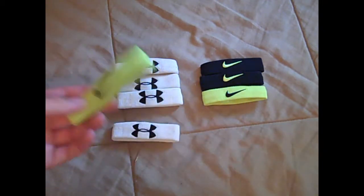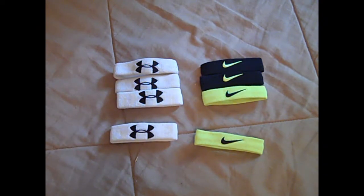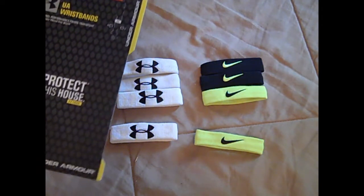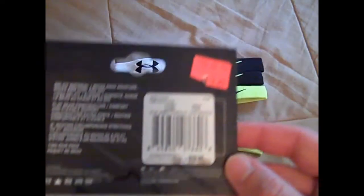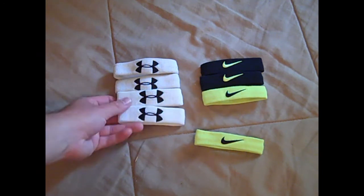Comparing both as far as price: the Under Armour ones on their website have a four-pack for $12.99, and when I bought these at Hibbett Sports they retailed for $15, though I got them on sale for $7. In my opinion, that's quite a bit to pay for wristbands — upwards of almost $15 is a little outrageous, and personally I don't think you need two pairs.